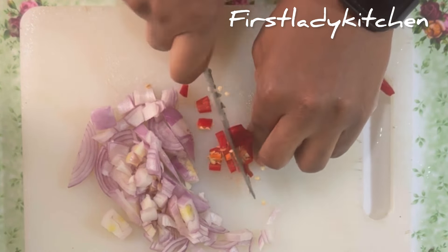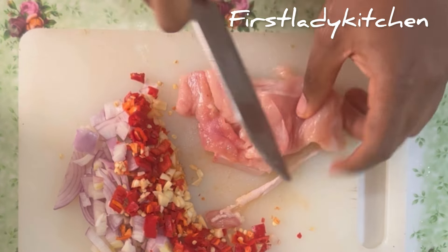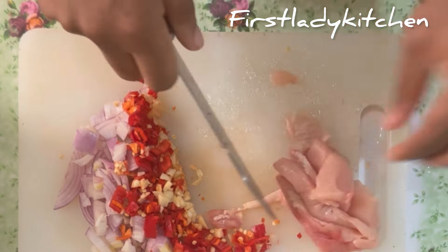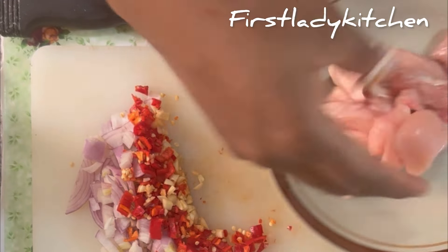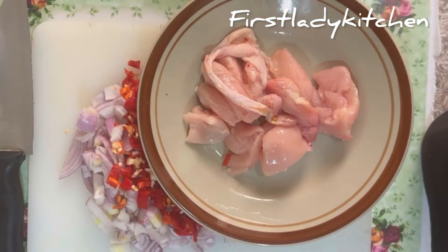Now I'll be making use of chicken breast and sausage as my protein. I have my chicken breast cut into chunks, spiced up with salt, a little pepper, and Maggi powder, put it in a plate and set aside.